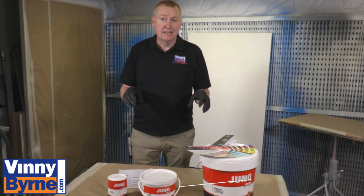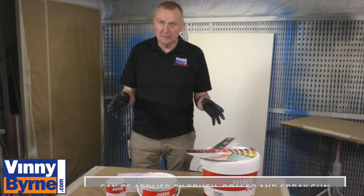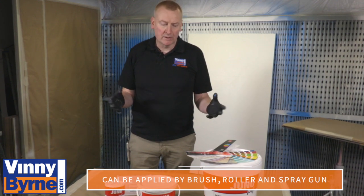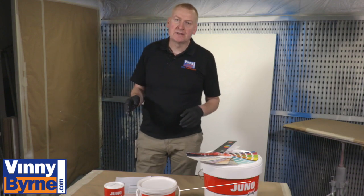It's really easy to use. Application-wise, you can apply it by spray gun, by an airless sprayer, by paintbrush, by roller. It's a really good product and I'd love to show it to you.